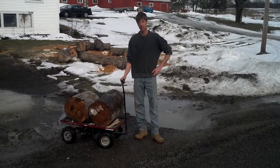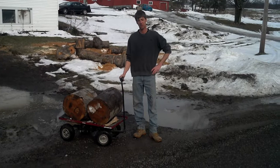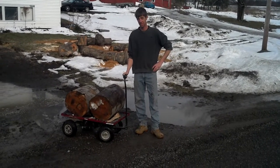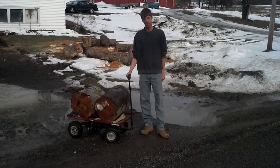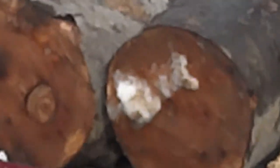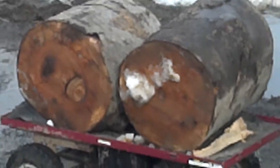Hi, this is Rob Merkey. This is my electric powered wagon — something I built that I think you'll be interested in seeing. As you can see, I've got two very large blocks of wood out there just for demonstration purposes. It does the work for you effortlessly.